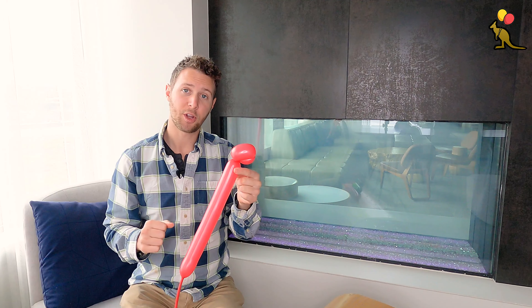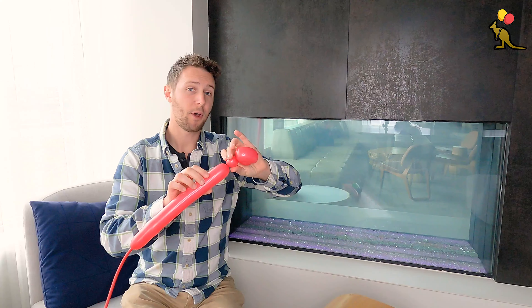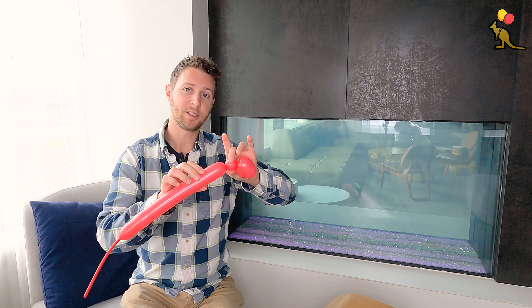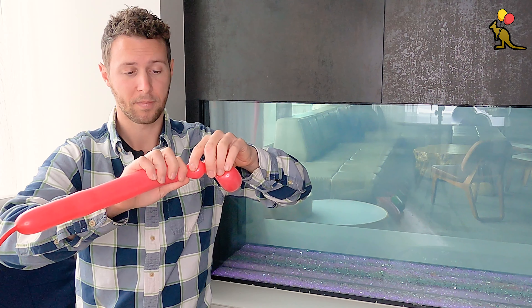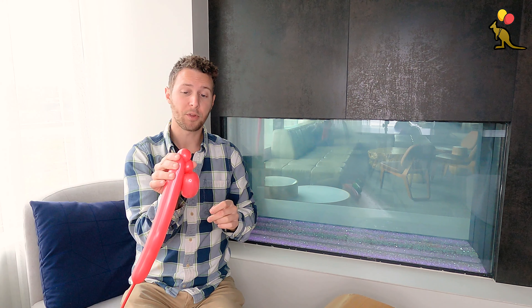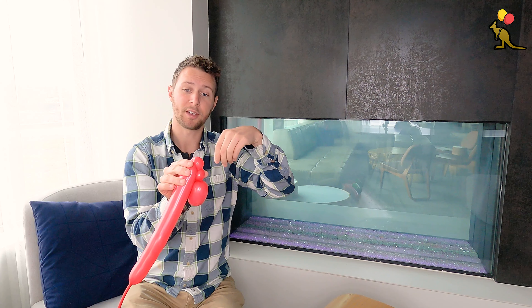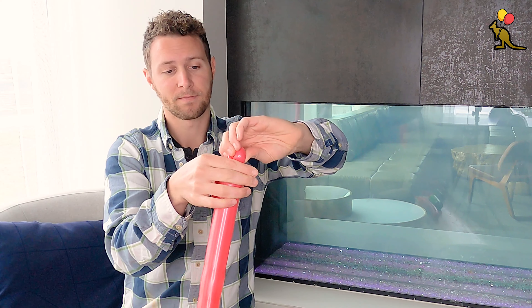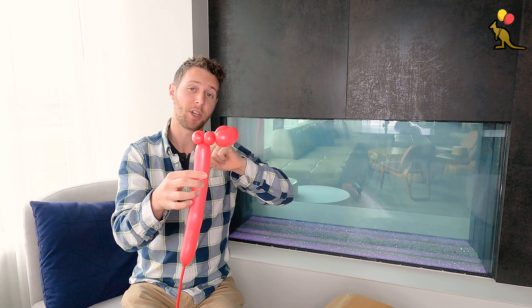Next, I'm going to create a one inch bubble, followed by two ear twists. The easiest way to make an ear twist is to make a one inch bubble, fold the balloon down, put pressure on both sides with one hand and lift up the bubble and twist it around with your free hand. There's one ear twist, now we're going to make a second one in the same spot.